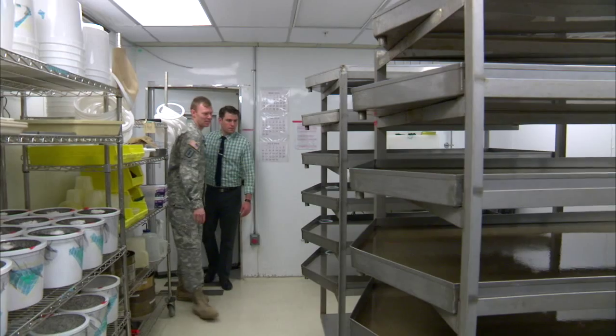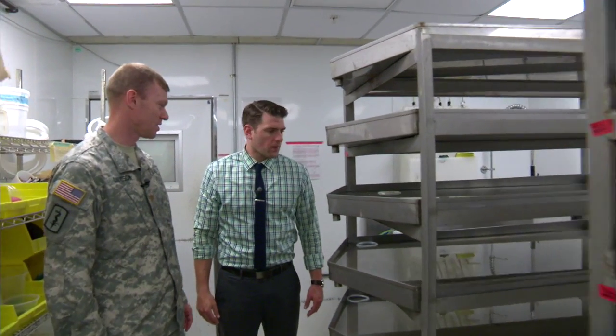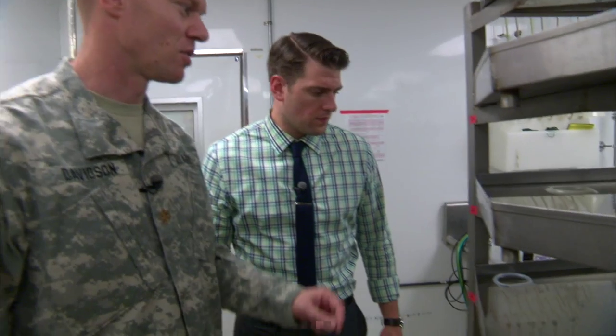So this is the insectary where we raise our mosquitoes. You'll notice it's a little warm and humid in here — it's about 80 degrees Fahrenheit, 80% humidity. That's because that's how the mosquitoes grow the best. Because mosquitoes are aquatic, we have to rear them in water. So this is how the process starts.